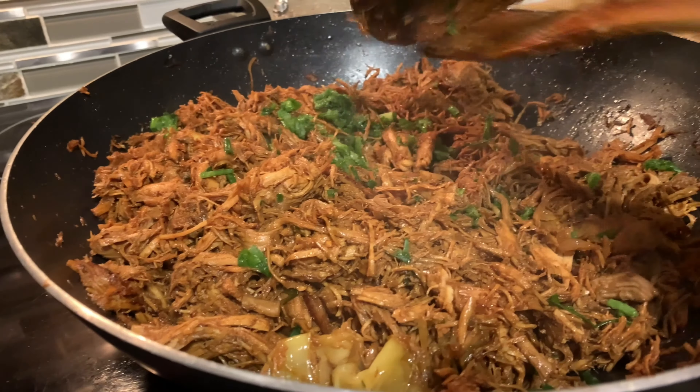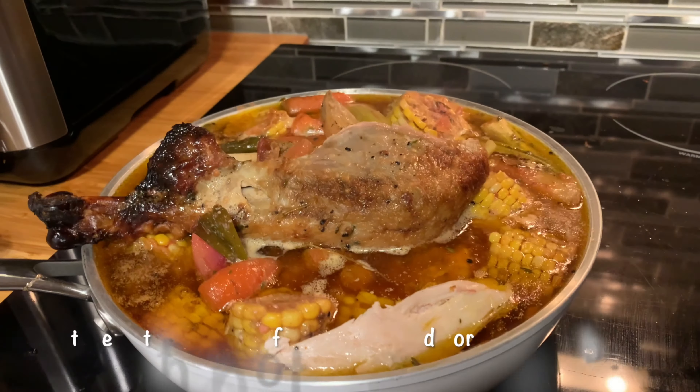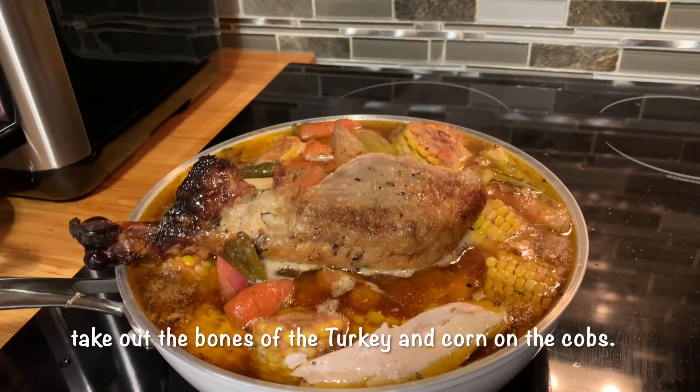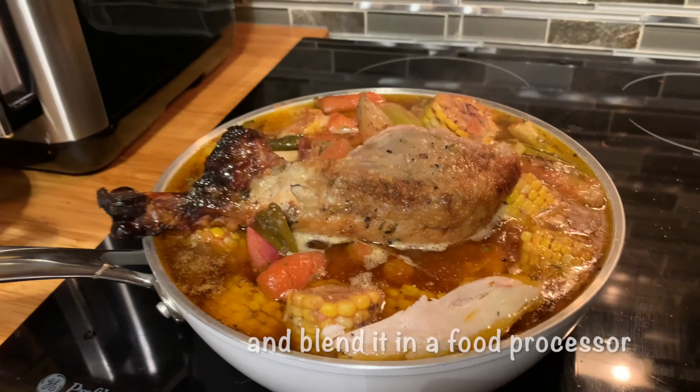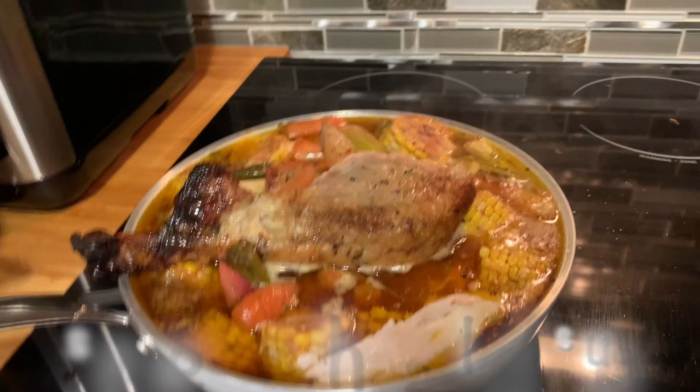That's it, I'm done. I'll show you the other side — the soup that we're also making from the turkey. Look at that, guys! Later I will blend those things — the carrots — except for the corn. I cannot blend the corn, right? I'll have to check it out.